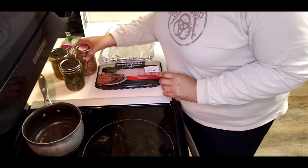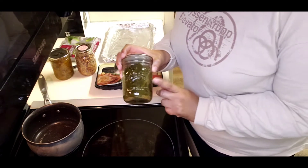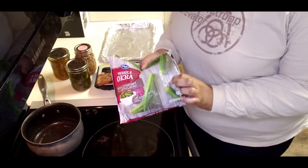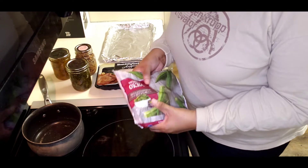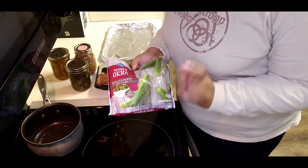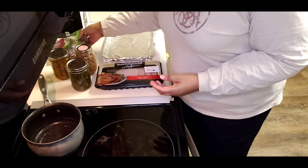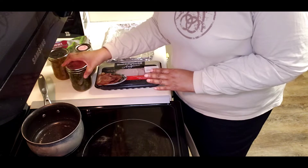Depending on who you talk to, some people say greens, so I have some greens too. Now these are frozen okra — my mom and I both eat them, but Sandra doesn't. I am planning on eventually pickling some okra as well, but anyway these are just the okra for my beans as well as my greens.